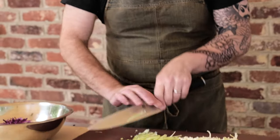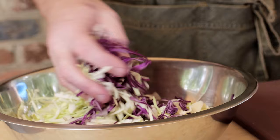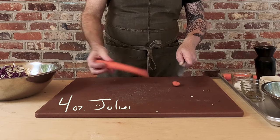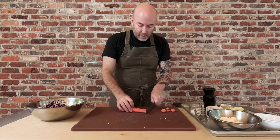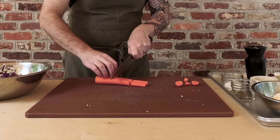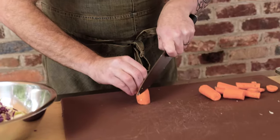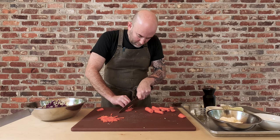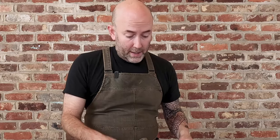Finishing up the green cabbage. We're going to get it into the bowl with the purple cabbage, and then move on to julienning some of our carrots. We need four ounces of julienne carrots, and I've peeled my carrot. I'm just going to cut the tip and the bottom off, cut them into manageable size lengths — something like this. Done with the carrots.